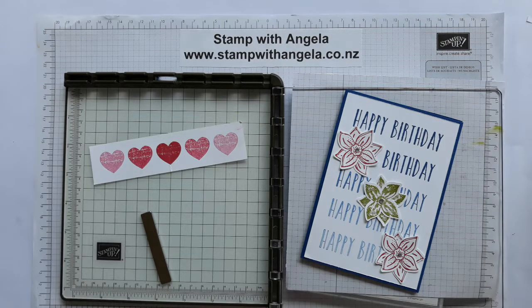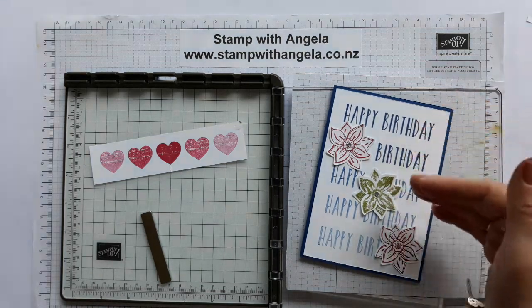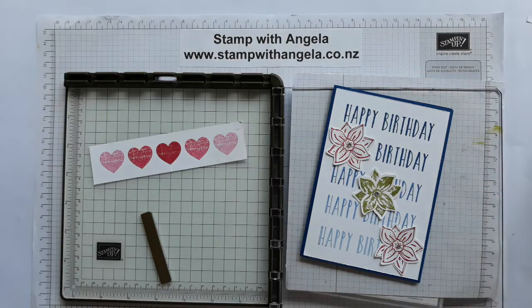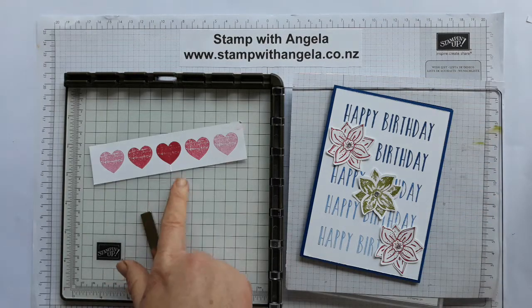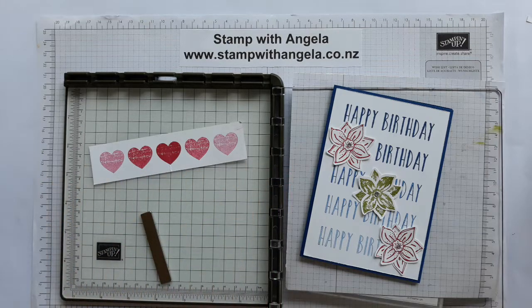Hello and welcome to Stamp with Angela. I'm Angela Palmer and today I'm going to show you some of the features in relation to the Stamparatus, and in particular the hinge technique. We're going to make this card here which is a happy birthday card - you'll see the nice straight rows of the happy birthday stamp. You can also do the same kind of thing by stamping something in a row, like the heart as well.